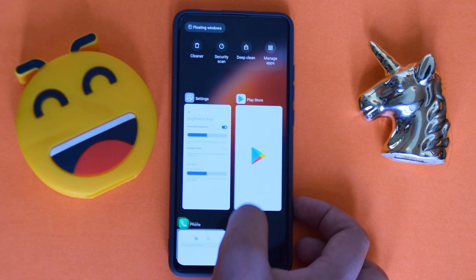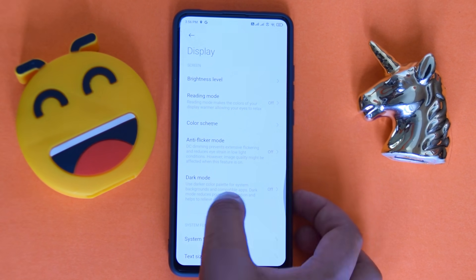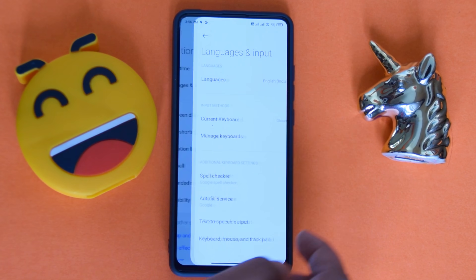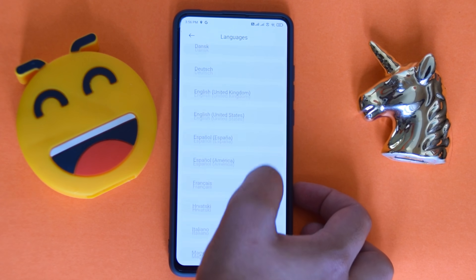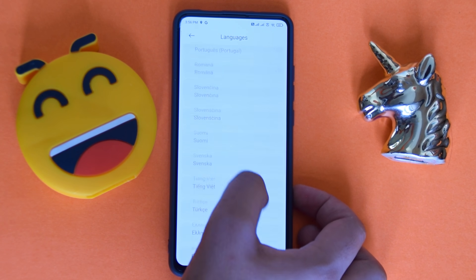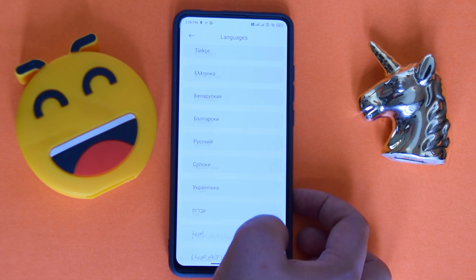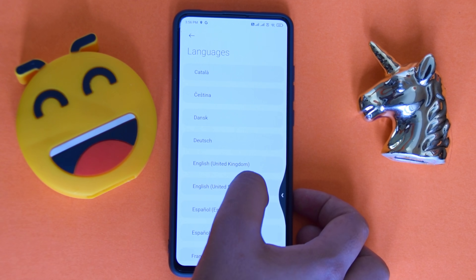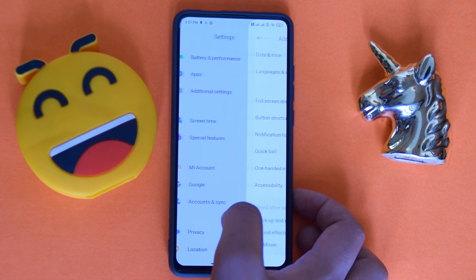Let me show you all the available languages. Going into additional settings and then languages — there are more languages than Revolution OS, but not all languages you'd normally expect. Still a decent selection available.